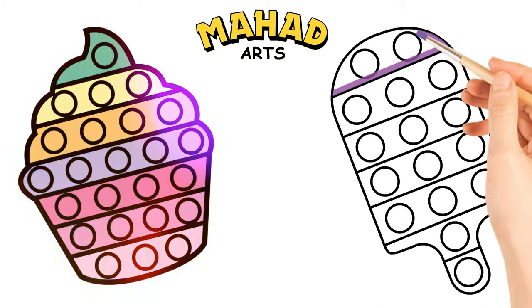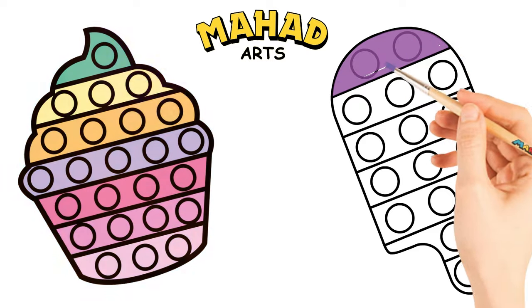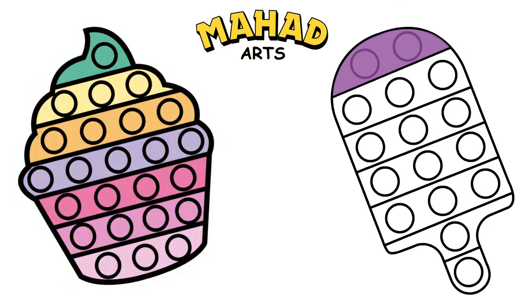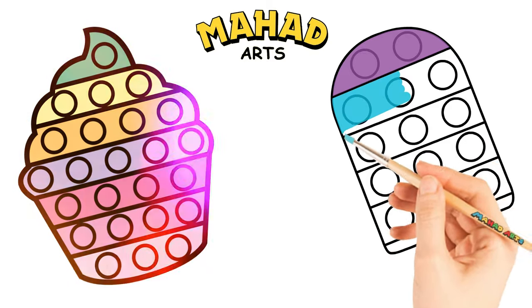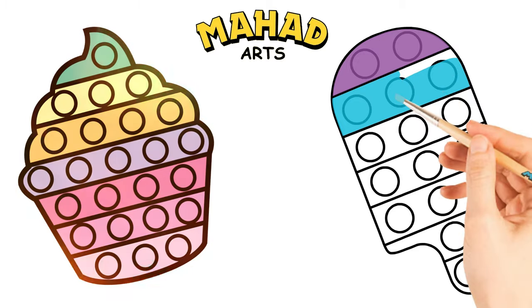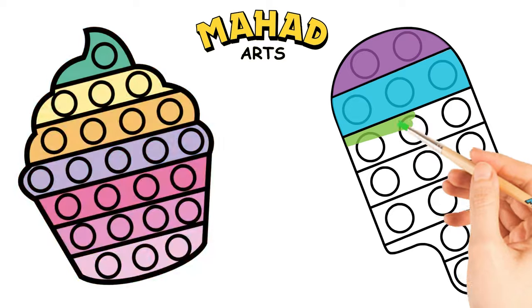Let's paint it purple. Let's start with the top. Good job! Now let's use blue color. Great, let's use green color.